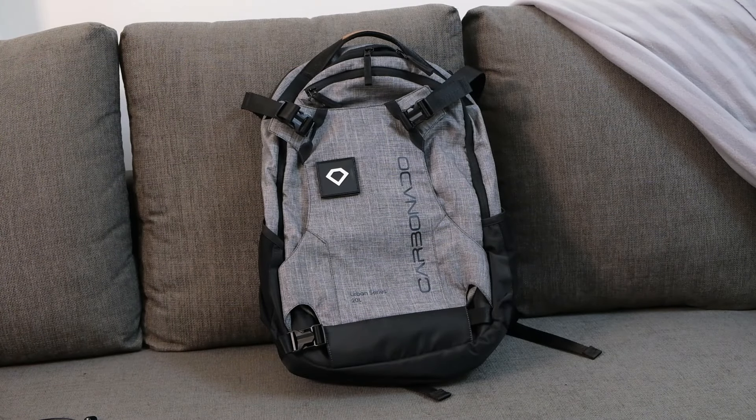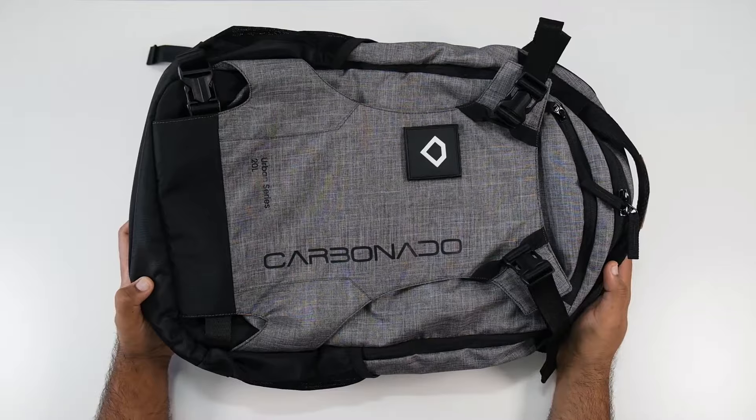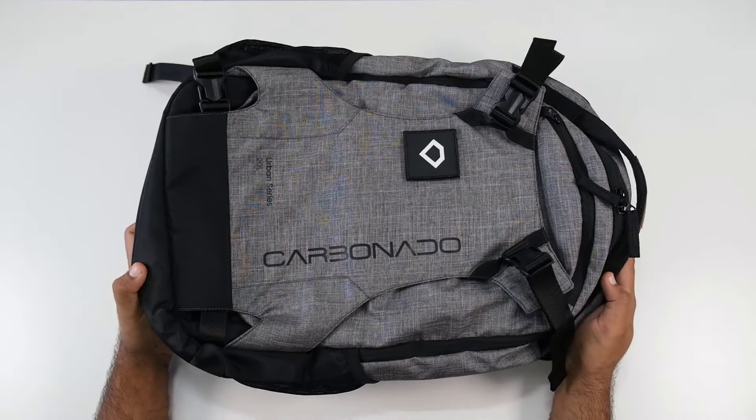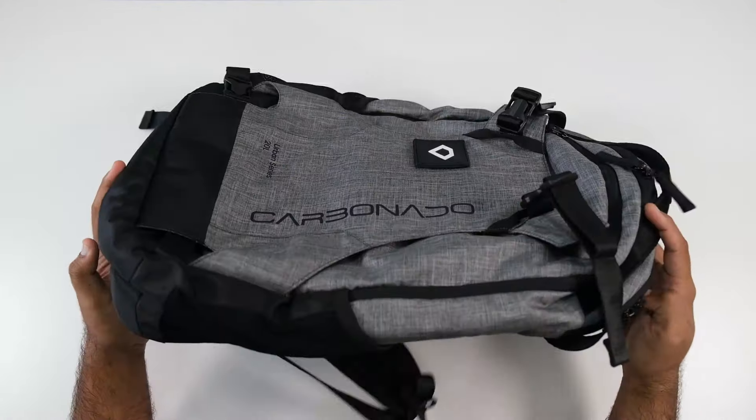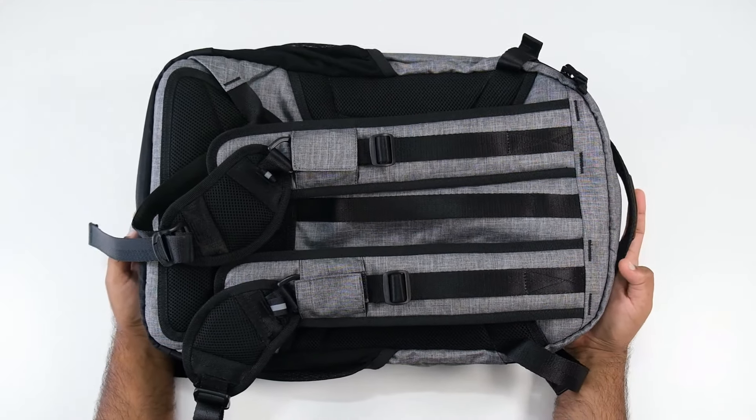The first thing you will notice is the look and design. Ripstop nylon is the main material, but on the top side you will have a rough clothing texture which gives it a very stylish feel. The back also has a durable and premium feel, offering a nice look and touch.